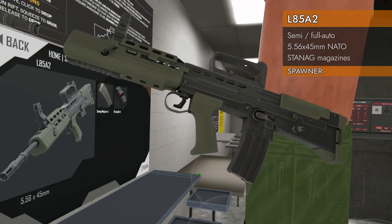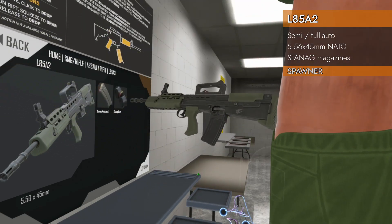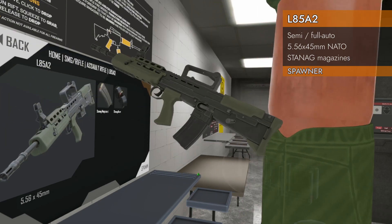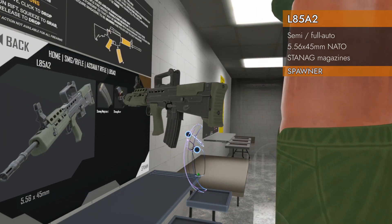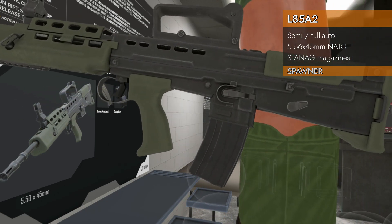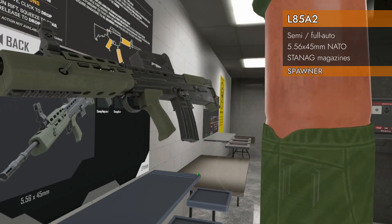We take STANAG magazines in this, so we've got lots of varieties to choose from. Link in the description to the video all about STANAG mags — 5.56x45, of course. And it's bullpup — bullets go back here behind the pistol grip.